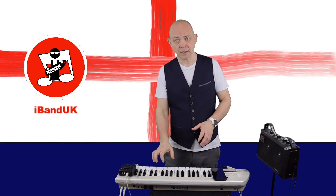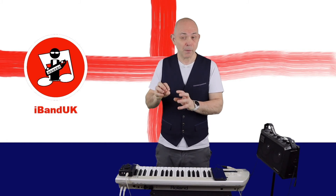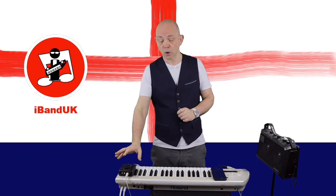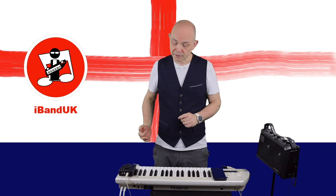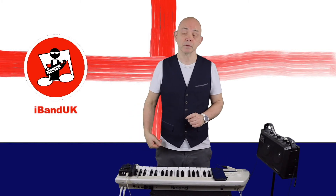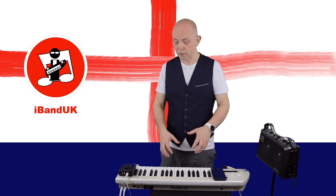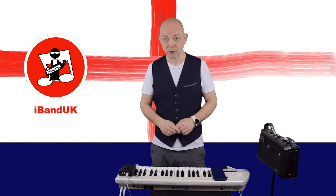When you press the keys there'll be a delay before the sound comes out, which can make it really hard to play. But the direct monitor from the audio interface means the sound comes in and straight back out the output, so when you play the keyboard the sound comes out pretty much immediately, and that's much easier to play.